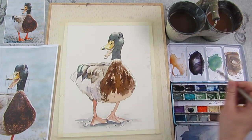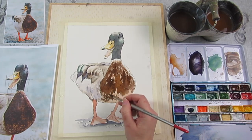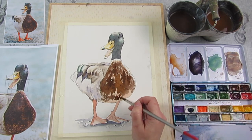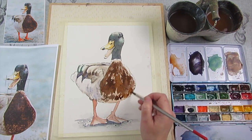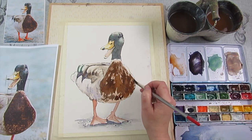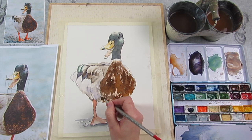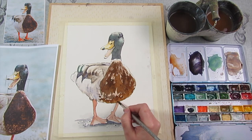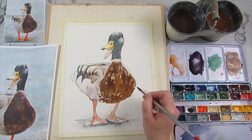We can just blend that darker colour in. We're a little bit feathery again down here. Might just add a bit more brown — we're going to vary the colour. If you squint your eyes and look at the photo of the duck, that tells you where your really dark bits are and where your light bits are.